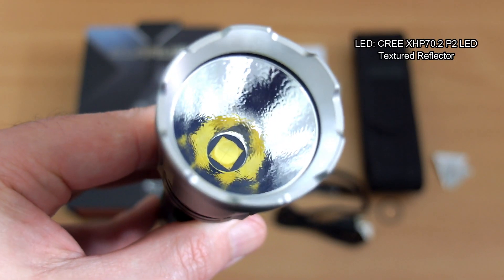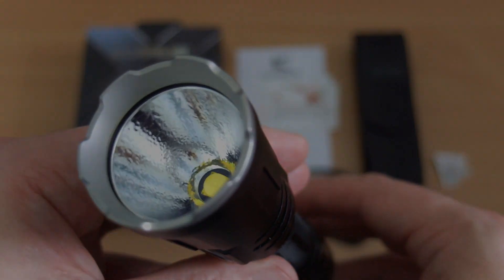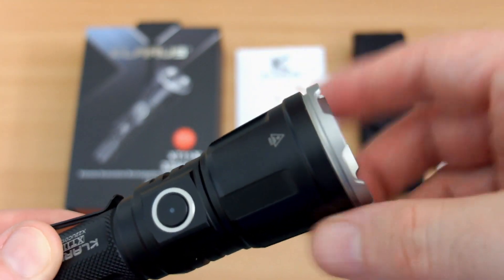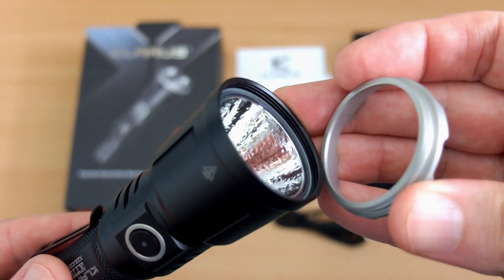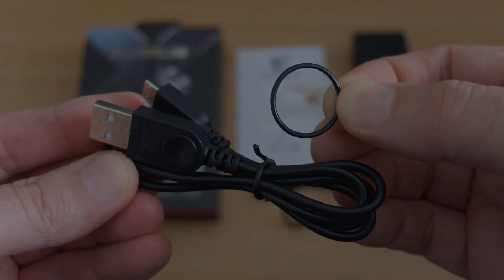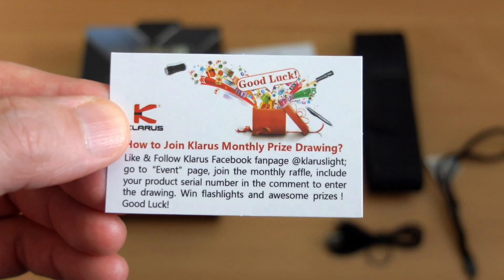They're using the XHP 70.2 P2 LED — not seen this before. Notice the texturing is quite thick and coarse on this. We also have the crenulated stainless steel bezel which can be unscrewed and removed. The advantage of that is you can fit other things in there — there are some filters you can buy, and there may be a strike bezel available as there was on the previous model. Sandblasted finish on that. We also have the micro USB cable, a spare O-ring, and a wrist strap.